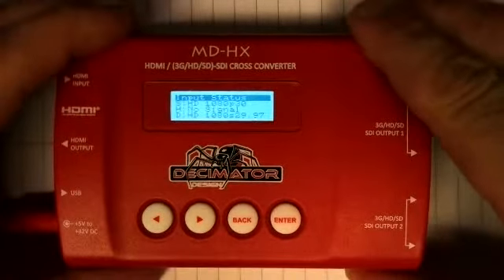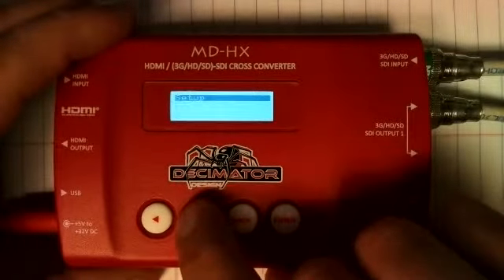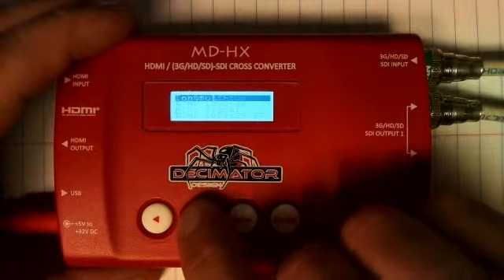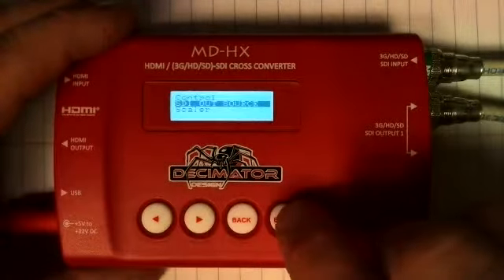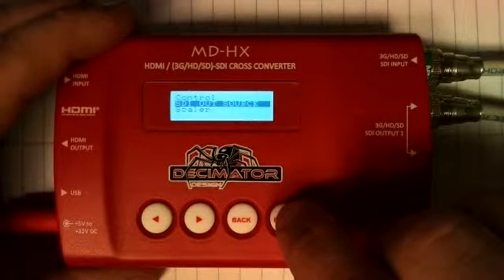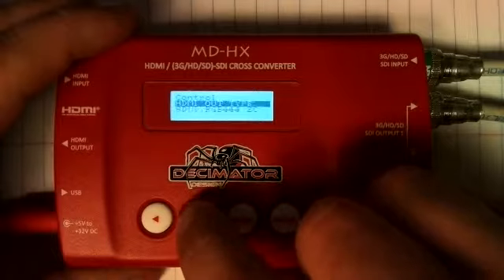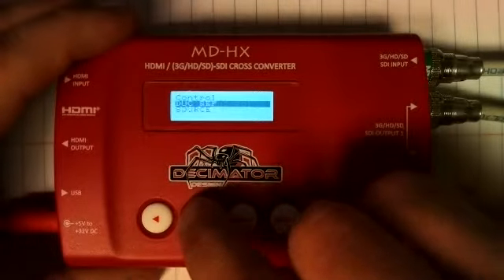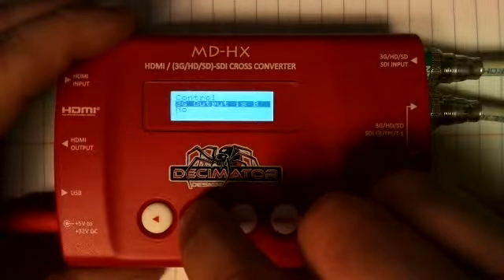I just want to go through this device and explain how to set this up, because it wasn't easy to pull in signals and change your frame rate so you can get signal into a device looking for broadcast formats. So the first thing we're going to do is use these buttons to navigate. We're going to go to Control, press Enter, and you want to have SDI out source set.